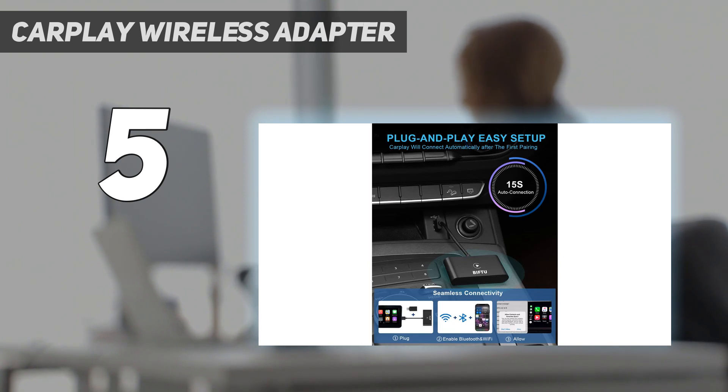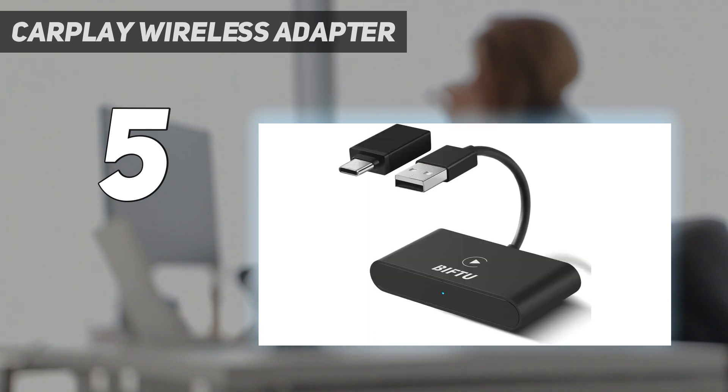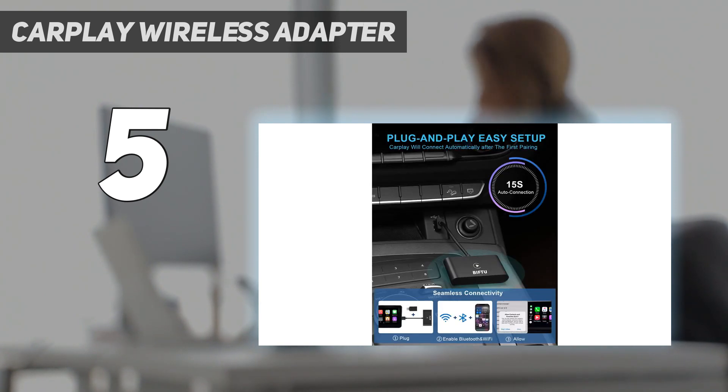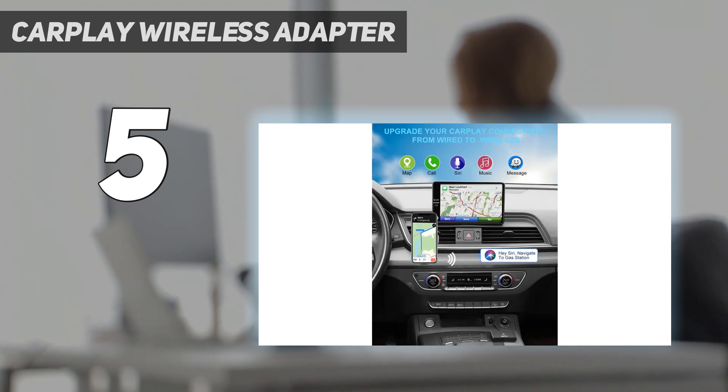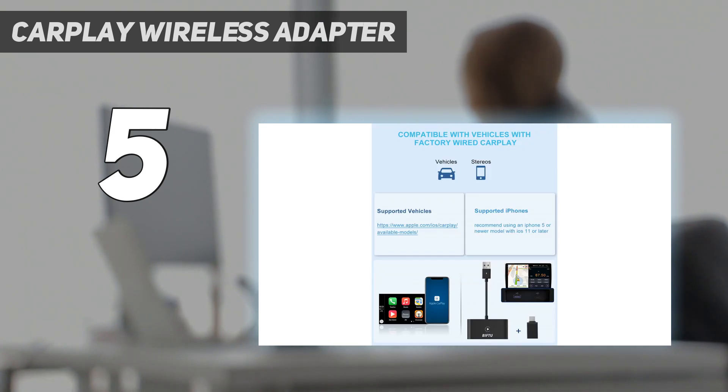One thing to consider when shopping for a cheap wireless CarPlay adapter is its limitations. In this regard, the lag time of the BIF2 Wireless adapter stands out. A few-second delay between your push of a button and the response of your music or GPS may not be an issue for you, and if that's the case, you can purchase this happily and pocket your savings. But if lag time and consistent, reliable connectivity are important, it's worth spending the extra money on a different adapter.